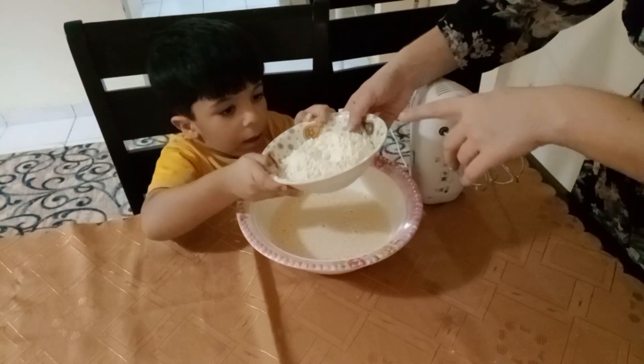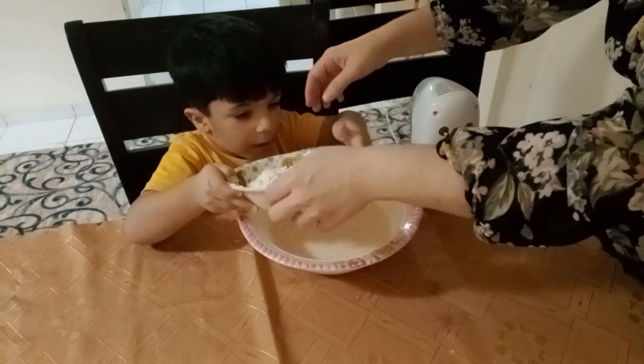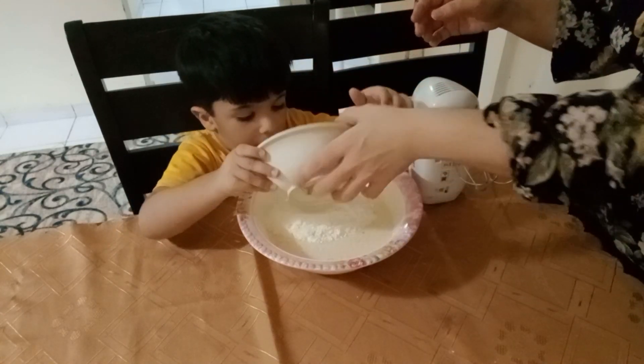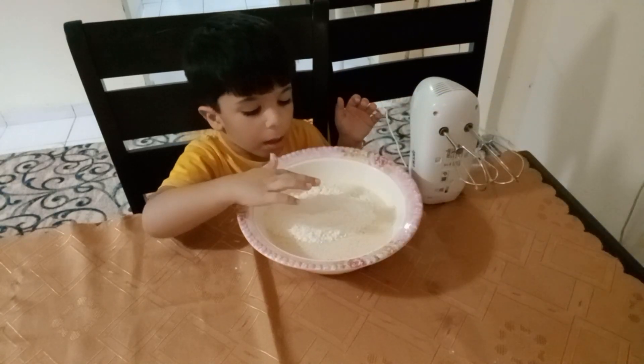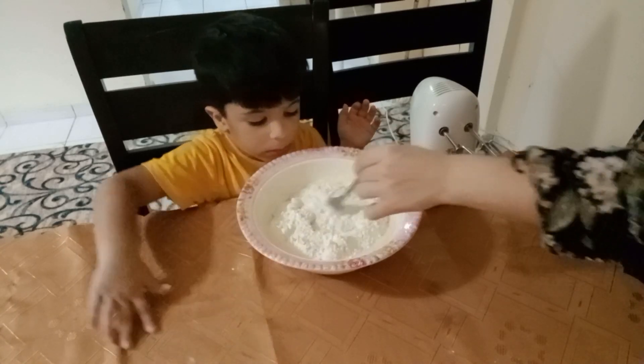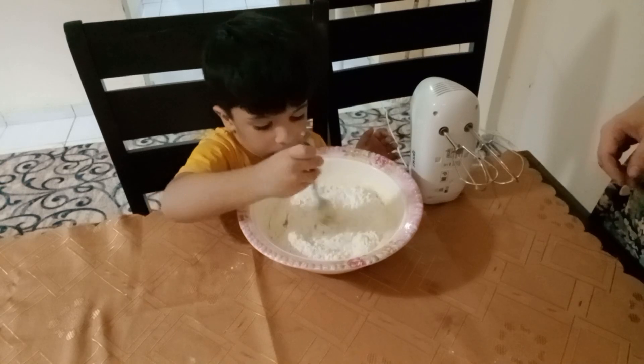Here we have ten spoons of flour. Hold slowly — add it here. Bravo, thank you! Now mix it, mix it like that — slowly, slowly, little by little.